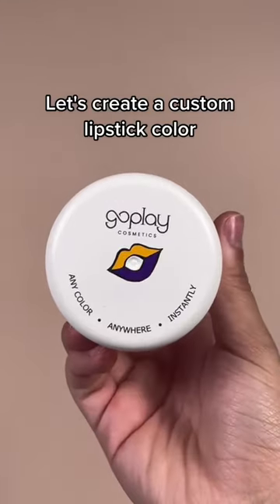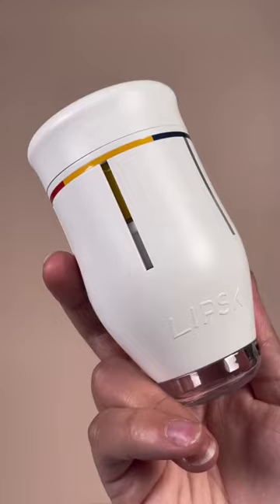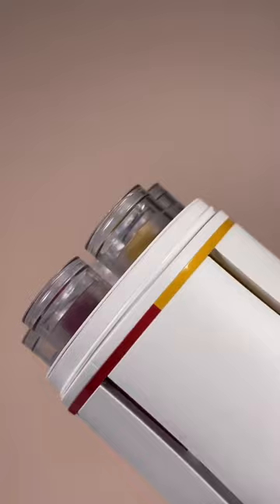Let's create a custom lipstick color using the Go Play Lips Kit. This device lets you create any custom color that you could possibly think of.